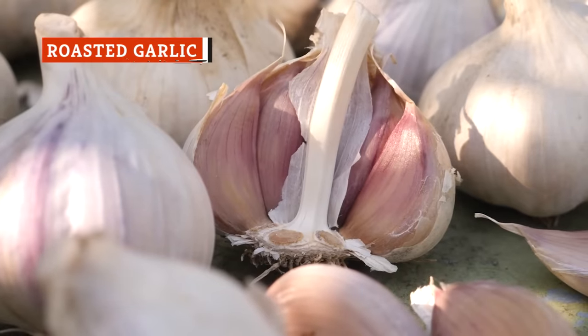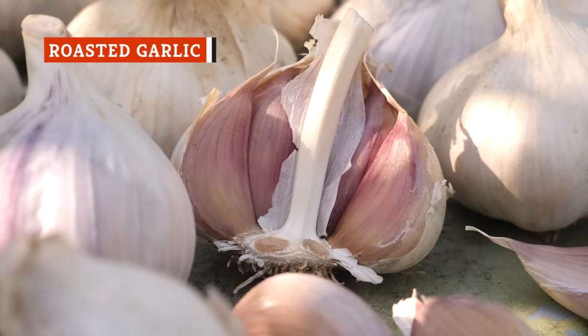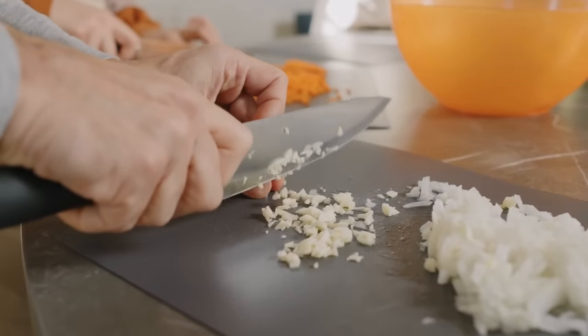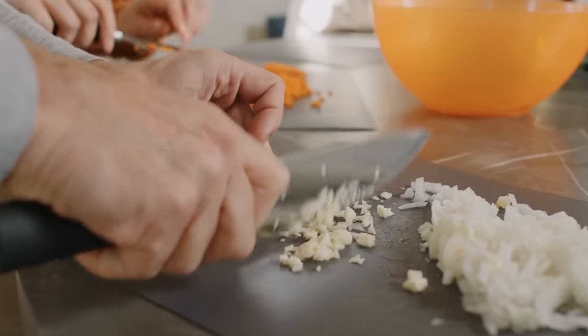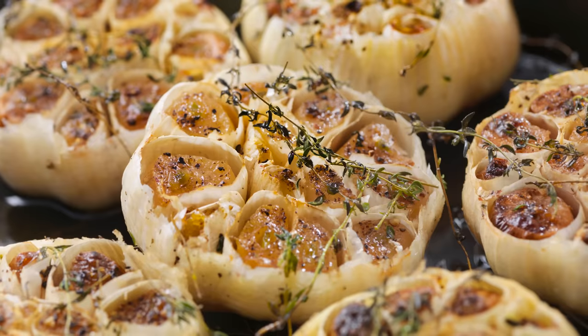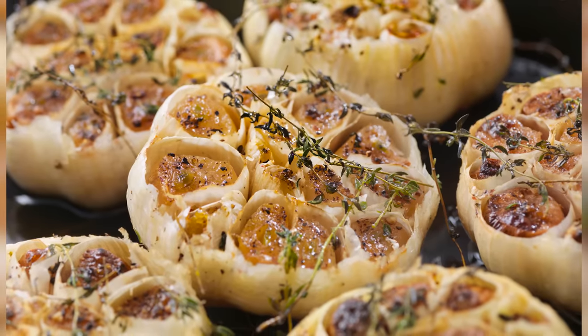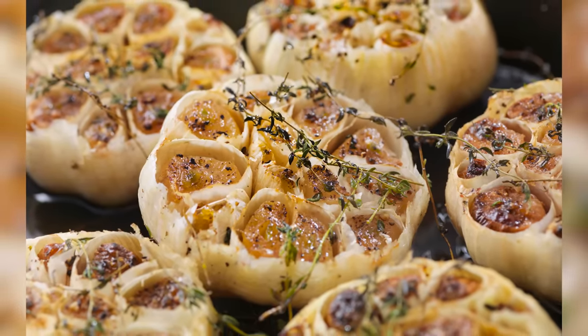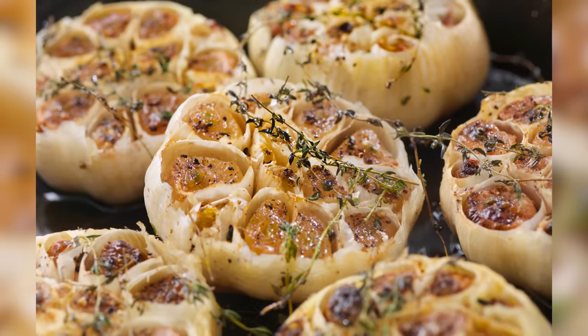Almost everyone will agree that garlic improves nearly any dish, and that goes doubly for mashed potatoes. Roasted garlic has an entirely different texture and flavor profile than sautéed or raw garlic. To roast your garlic, take a whole garlic bulb, cut off the top, drizzle olive oil over it, wrap it in foil, and roast it in the oven.